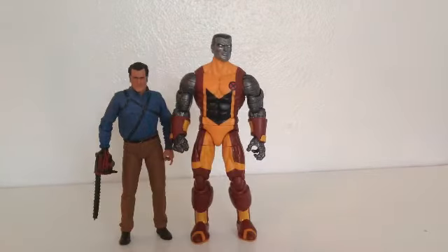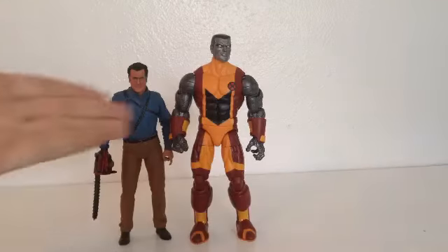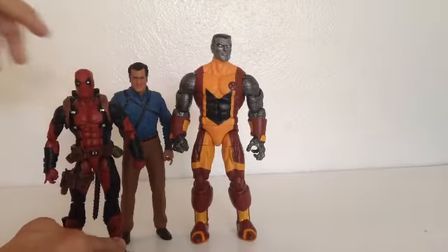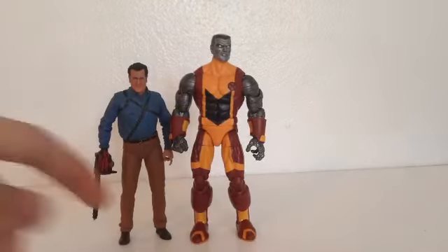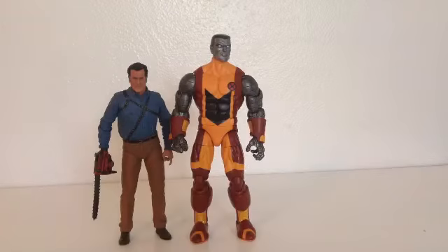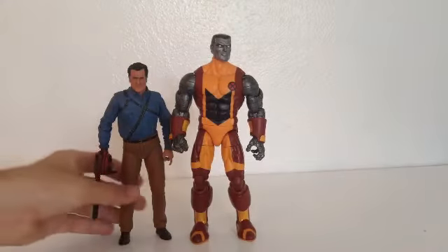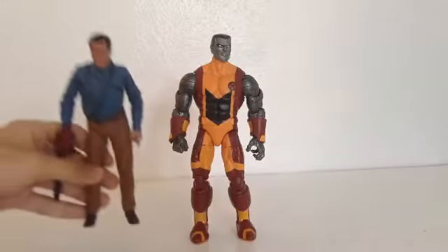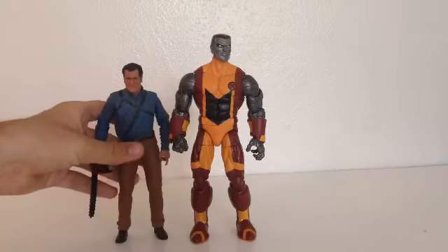And here he is next to a 7-inch figure — NECA's Ash. He's a good size for NECA, but when you compare the proportions, they're a little bit different. You can't really put Marvel Select with NECA unless it's a taller figure like Hulk, Abomination, The Thing, or Colossus. But if you wanted to, he fits — this is mainly for pictures why I compare them, and it also depends on what figure you have.